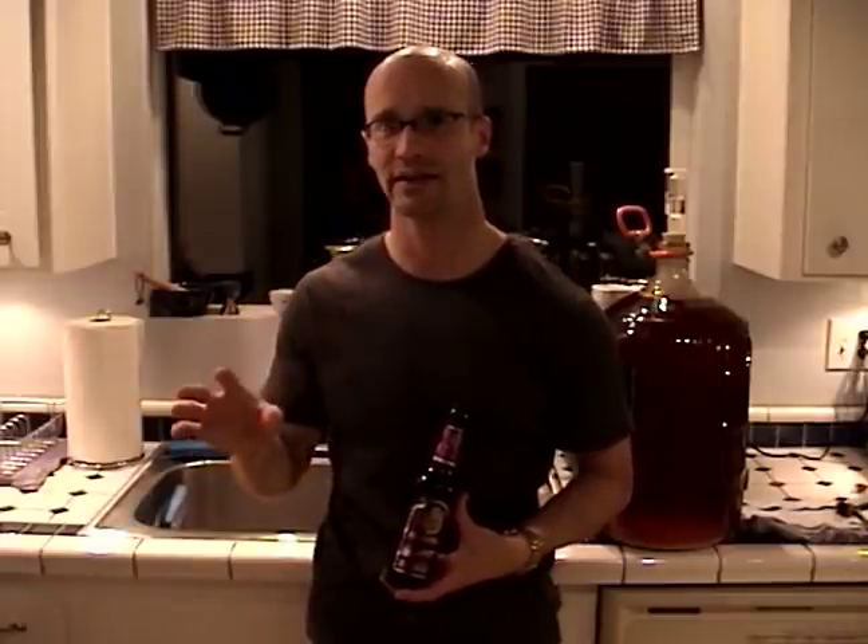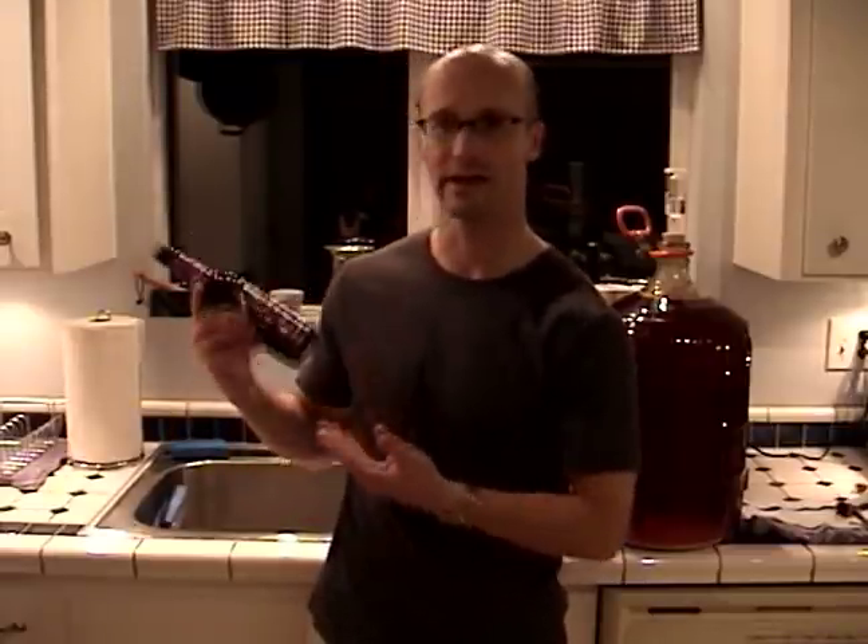Now if you've bought your beer bottles from the store, you're really not going to need to worry about doing a very intense cleaning of them. However, if your friend comes over and gives you a nice bottle of beer saying that you can use it for home brewing, you're going to need to take some more invasive cleaning operations.